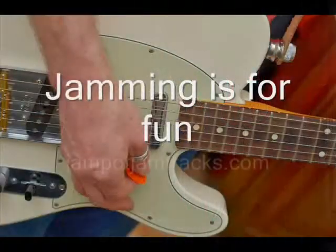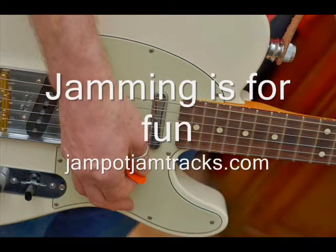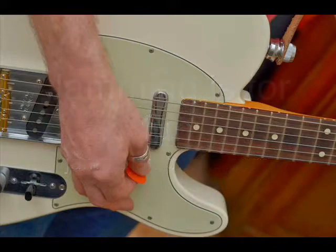I hope you find that we have some Virtual Jam Sessions for you at jampodjamtracks.com. I'll see you in the next one.